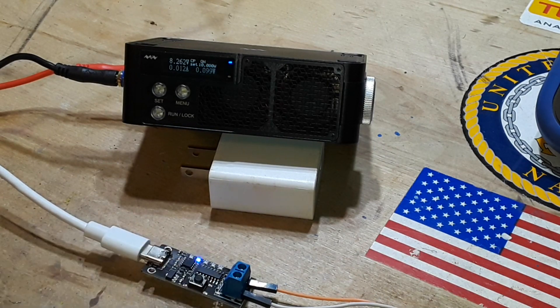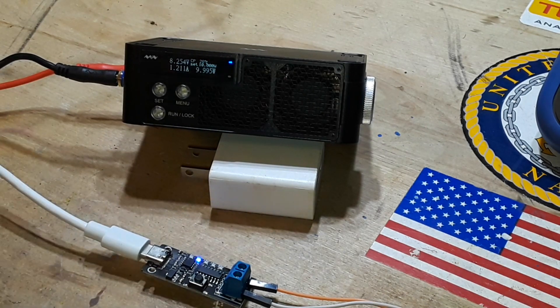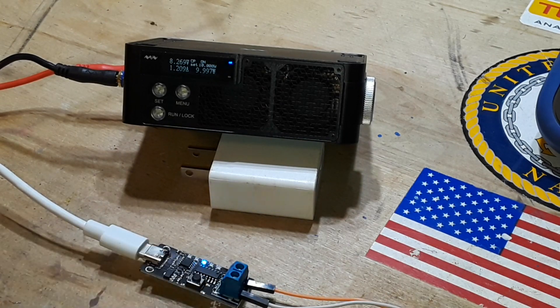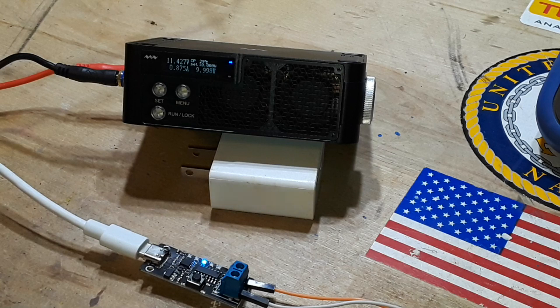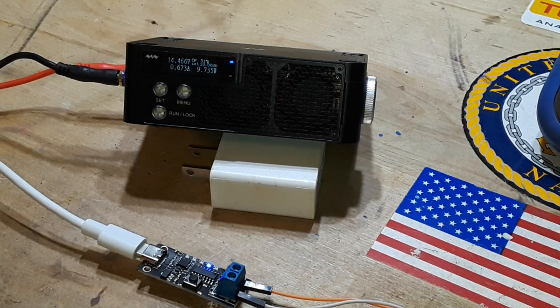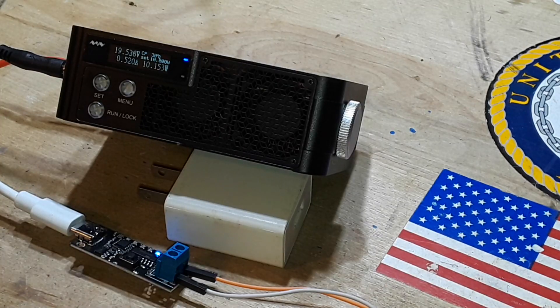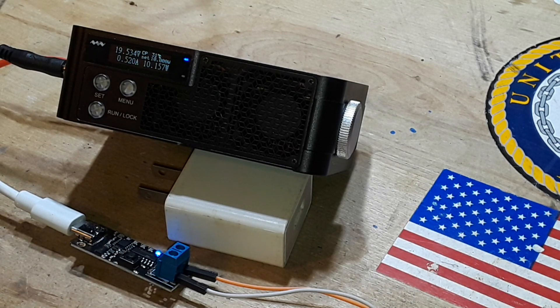Let's try 10 watts at 9 volts — it's holding that much better. All right, 10 watts at 12 volts — it's much steadier, not seeing as much voltage jumping. 10 watts at 15 volts looks good too. 10 watts at 20 volts — that was over my load limit so I had to reset it. There we are, running at 20 volts at 10 watts, and it seems to be holding pretty steady.